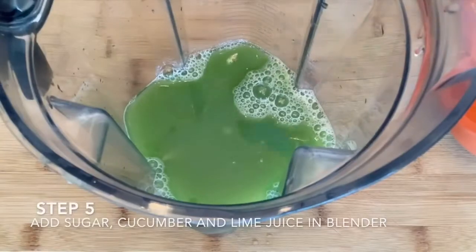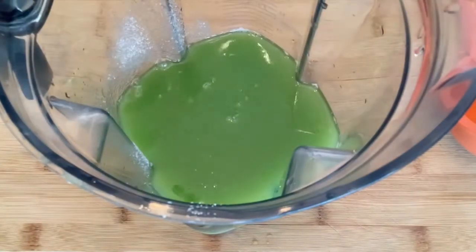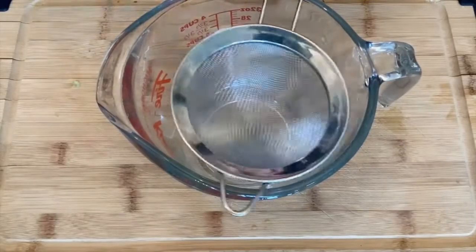Time to bring it all together. Combine your 275 milliliters of cucumber juice alongside 75 milliliters of fresh lime juice with your lime zest infused sugar that's been set aside in your blender, set it to number three, and blend until the sugar is dissolved.